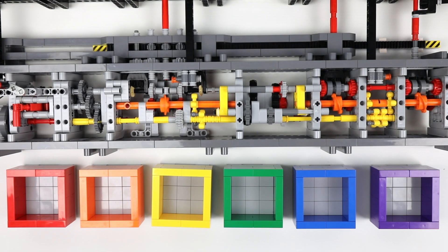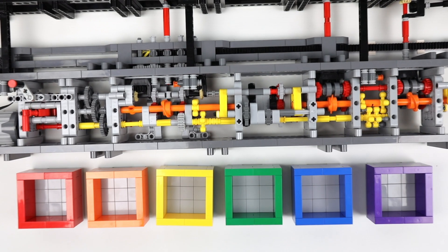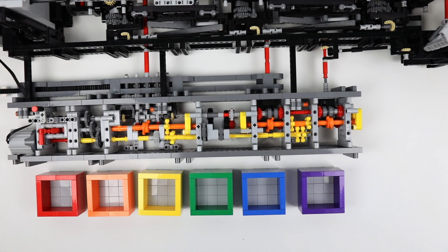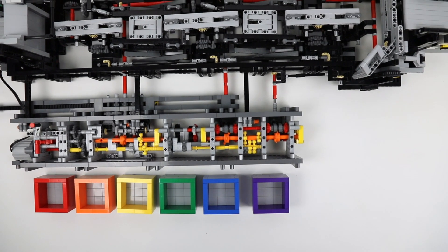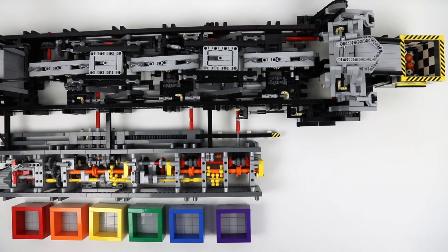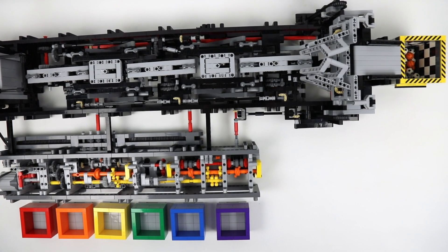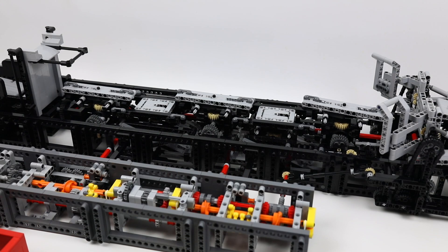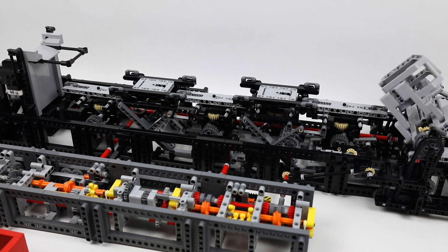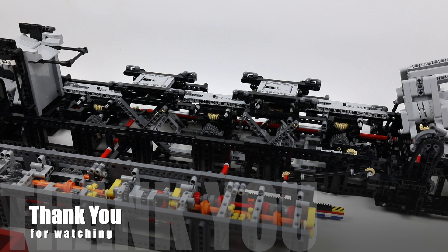At the top you can see the strip with Technic 1x4 that causes the rattle, but as I said this is necessary to keep the timing intact of the first driveline. Thank you for watching, I hope you enjoyed it.